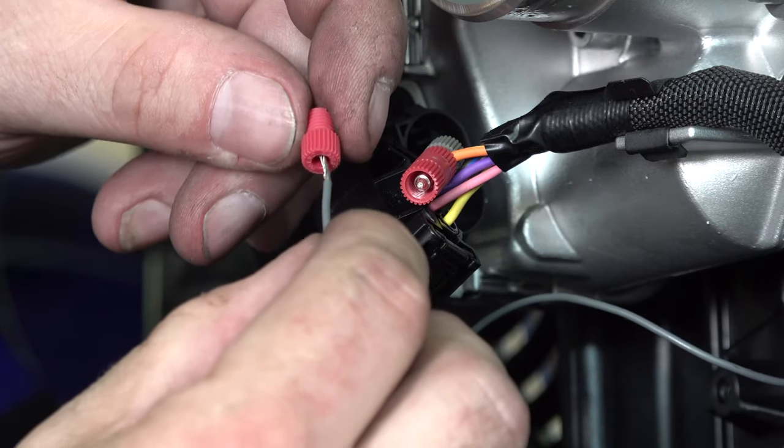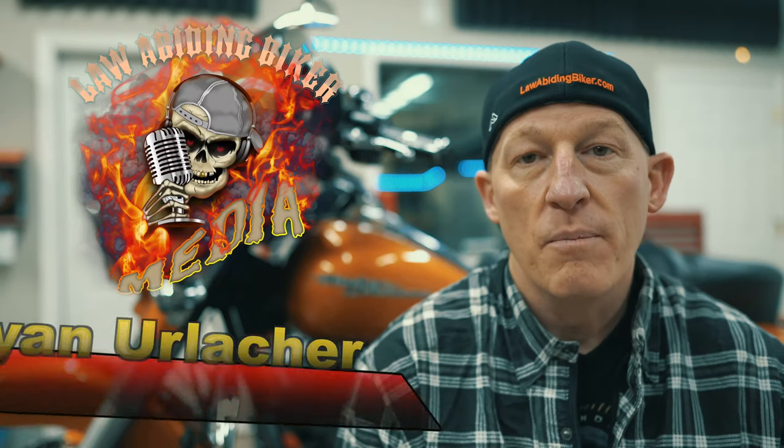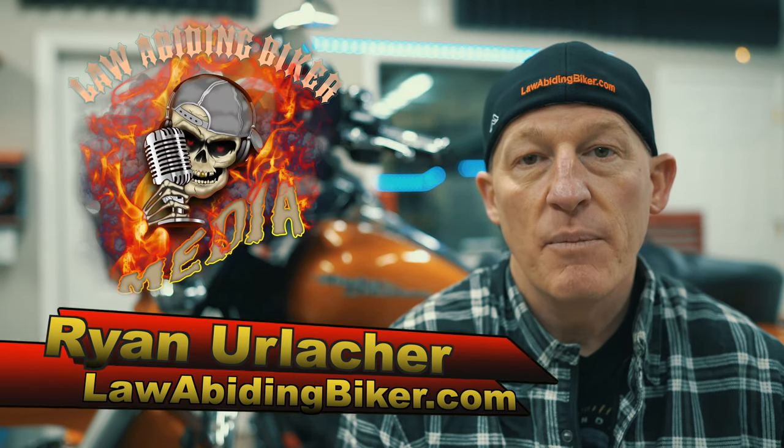Are you looking for a video on how to tap into a wire on your motorcycle using a PosiTap? You've definitely come to the right place. Welcome back Bikaholics, Ryan Erlacher here at LawAbidingBiker.com. I thank you for checking back in.